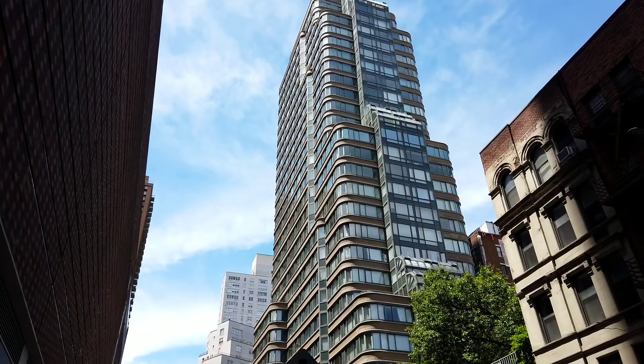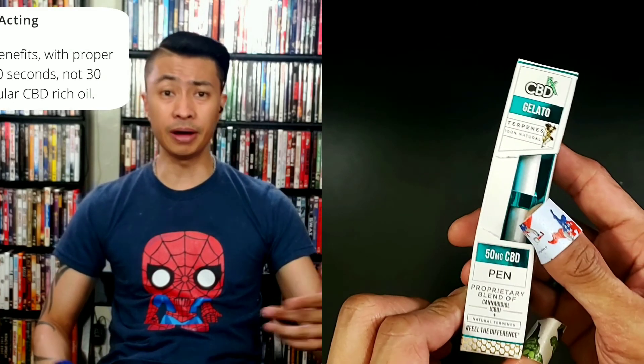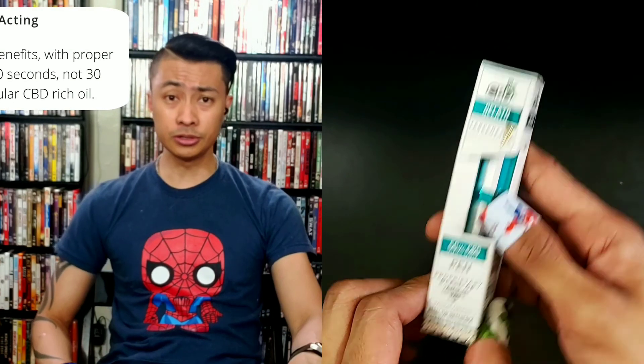I've been busy working on videos for the A-list CBD channel. Subscribe to that if you want to do your boy a favor. I've got two videos up on it so far. Follow us on Instagram too — I'll drop a link in the description.